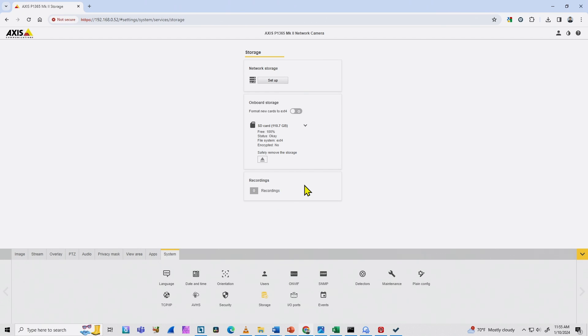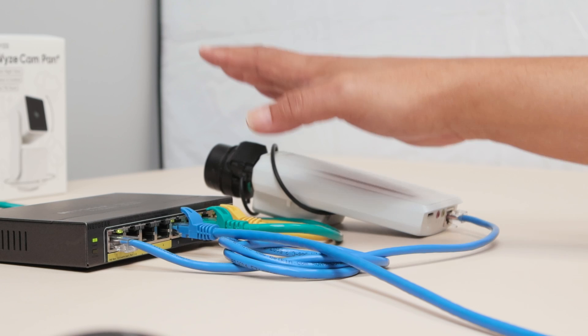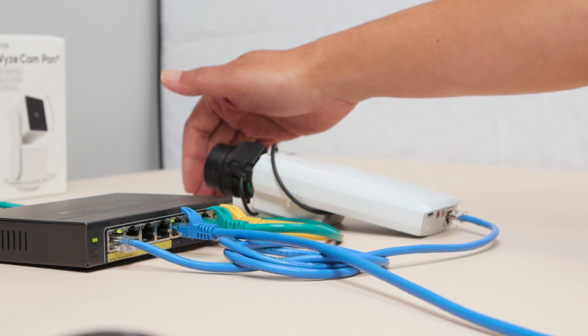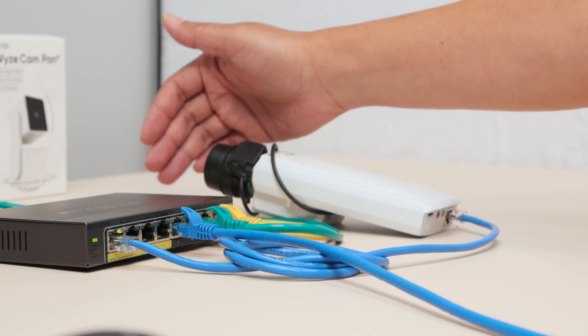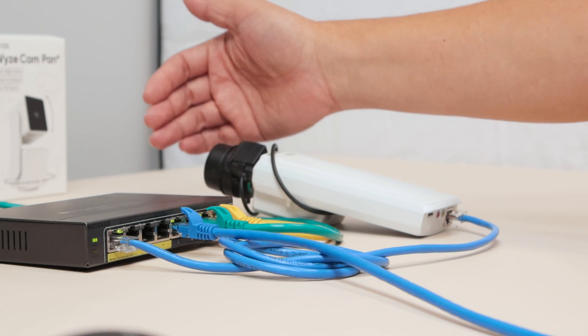The card is formatted and ready to go. I now have zero recordings. The next step is to create events so the card can record when there's motion in front of the camera. When something moves in front of the camera, the card starts recording, so I need to create events for that.